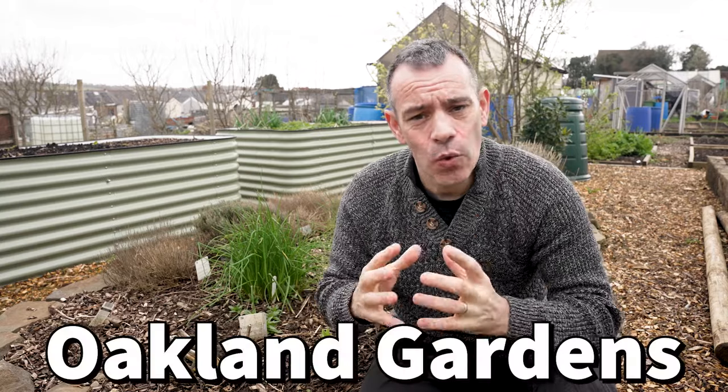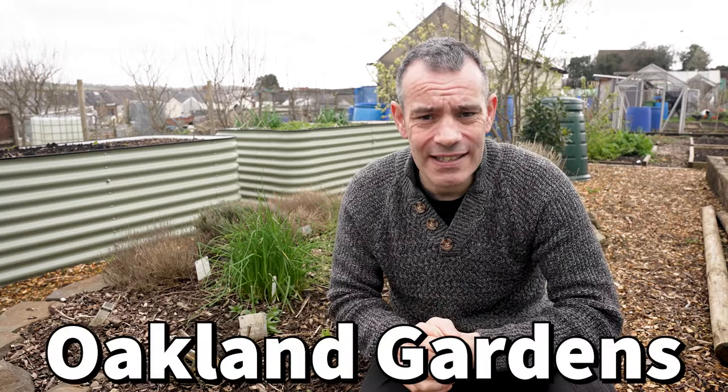I use the Oakland Gardens 30-litre containers and there is a discount code and a link in the description below if you want to get yours. I'm still working on options for you folks in the US, so bear with me.